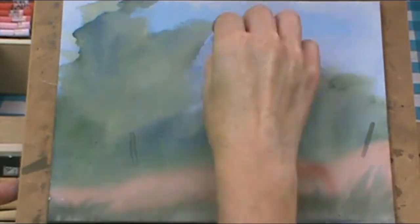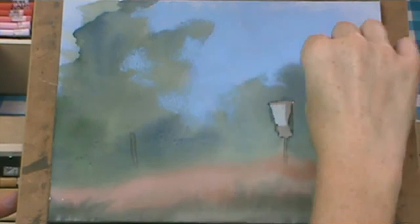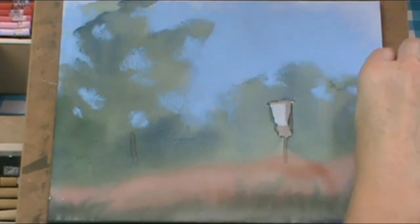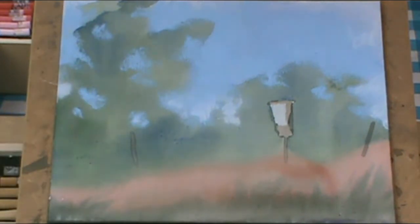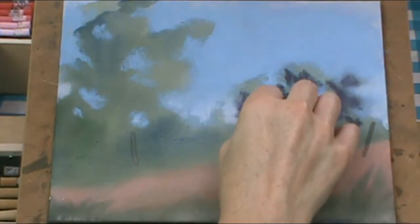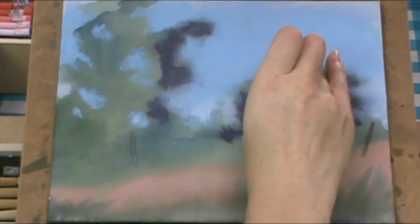I'm adding some pastel — taking some sky color, some light blue. I'm not going to cover everything on the pastel board, only certain places. I like the 3D effect so you have to let some of that watercolor show through. I'm adding sky holes to the trees, and a little bit of a lighter blue in the far distance of the sky. I'm blending with my fingers. Now I'm adding some background trees with a very dark blue. All the names of the pastel colors are listed in the information at the bottom of the video.